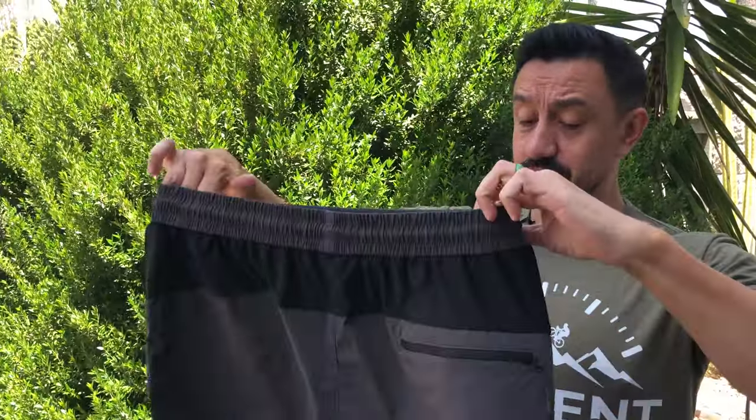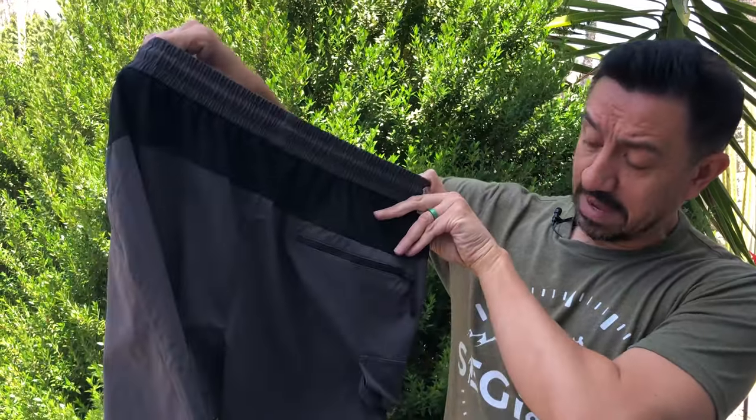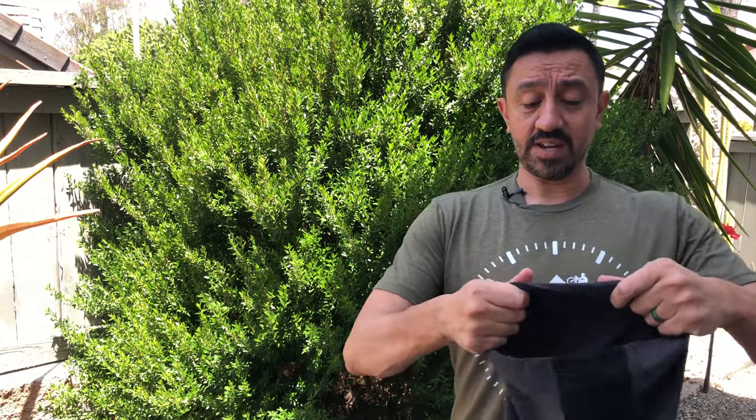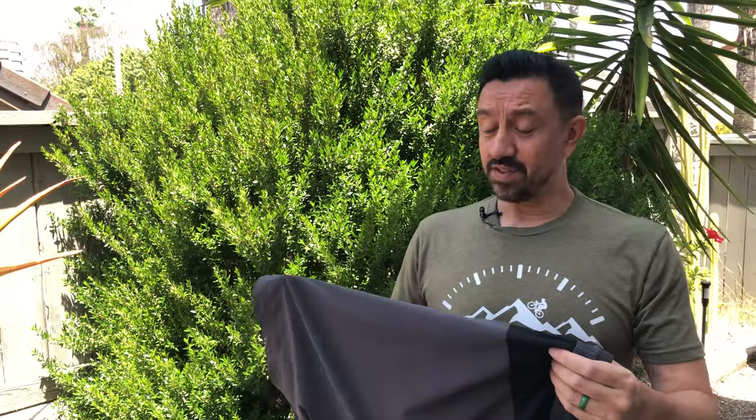The back of the shorts is pretty no-nonsense — one back pocket with a zipper, pretty good size. I don't usually ride with anything in my back pocket but it's another place to store snacks and things of that nature. The fabric itself is very stretchy which is pretty nice and should add some comfort. It feels very cool. I don't know if this is a ripstop fabric so I'm not sure how durable it is, but for the price point it seems like it could be a really great option.